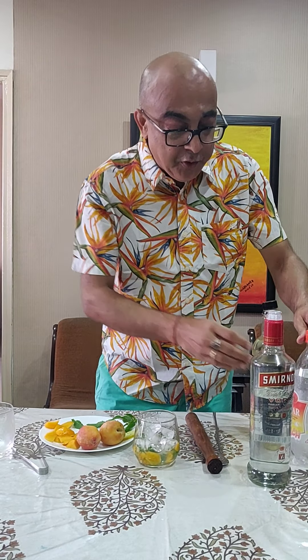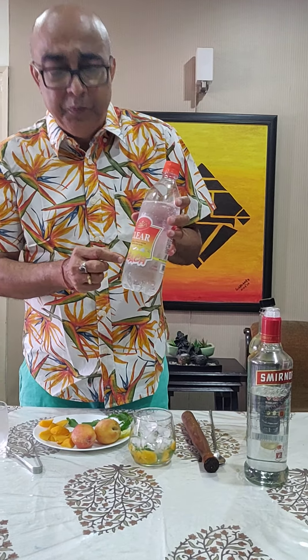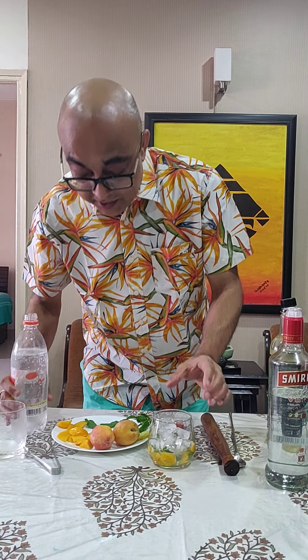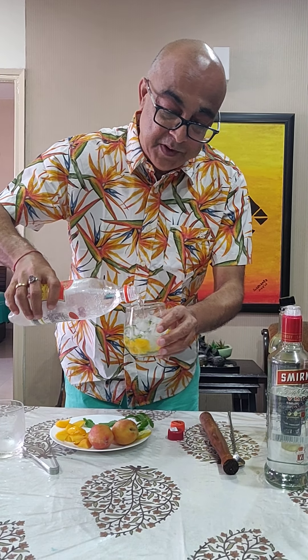And to that I'm going to add what's available in the market — this peach drink. It's basically a carbonated drink with peach flavor, just like Sprite and similar things, just peach flavored. Since I'm going to use peach, I'm using this peach flavored drink.